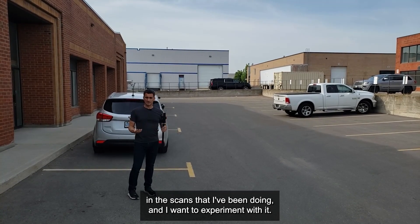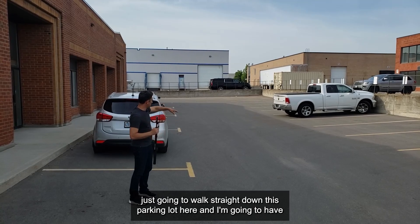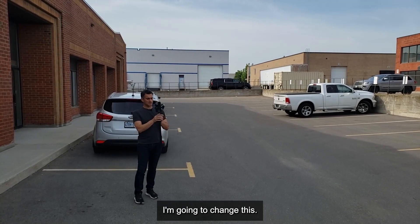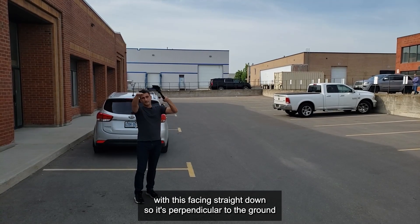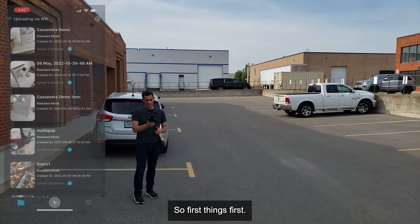I haven't done this before, but it's something I've seen in the scans I've been doing and I want to experiment with it. We're going to do three passes: one where I walk straight down this parking lot with the sensor at 90 degrees parallel to the ground, then one where I rotate it about 45 degrees down, and finally one with the sensor facing straight down — perpendicular to the ground — and we'll see what kind of data we get from each.